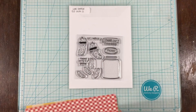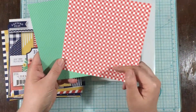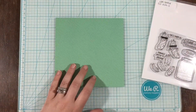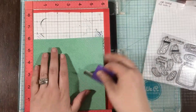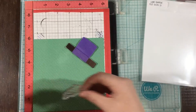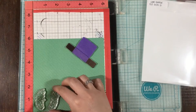Hey everybody, it's Linnea with a video for the LDRS Creative June release. This release has so many awesome stamps and dies in it, and I am in love with this Deal With It stamp set. One of my favorite snacks is actually pickles, so when I saw this stamp set, I thought that I would make a cute little pickle picnic scene.